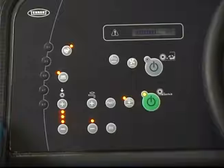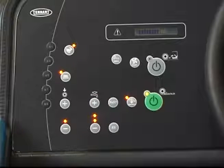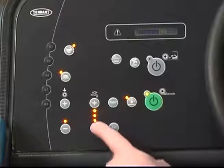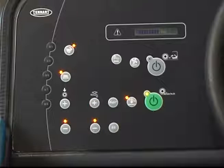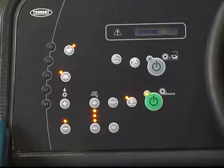In all scrubbing modes, the solution flow rate can be set to match the conditions. With the one step scrub button on, you can adjust the solution flow rate by pressing either the solution increase plus button or solution decrease minus button. This way, you can set the solution flow level for your scrubbing conditions. Under normal scrubbing conditions, adjust the solution flow level to the lowest setting required. Under heavy scrubbing conditions, adjust the solution flow level to the higher settings with either the bottom and middle lights illuminated, or bottom, middle, and top lights illuminated.